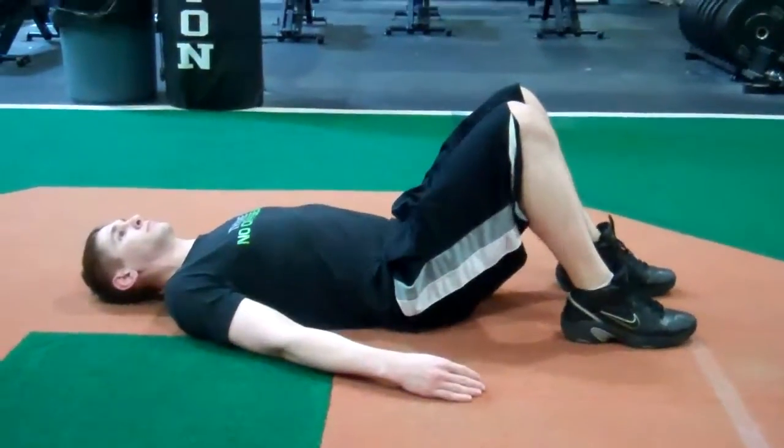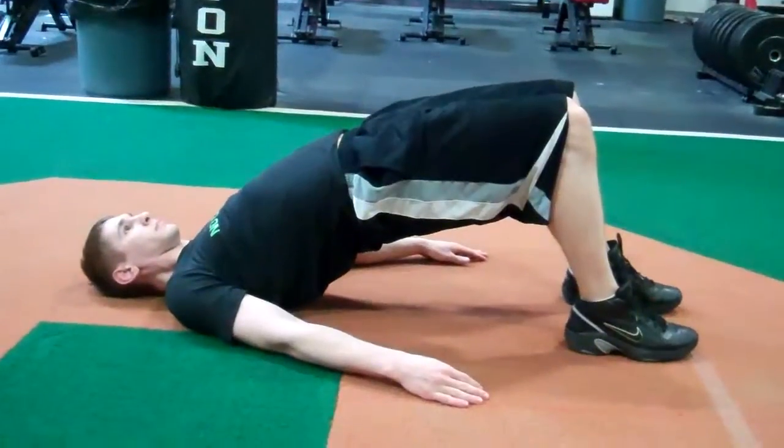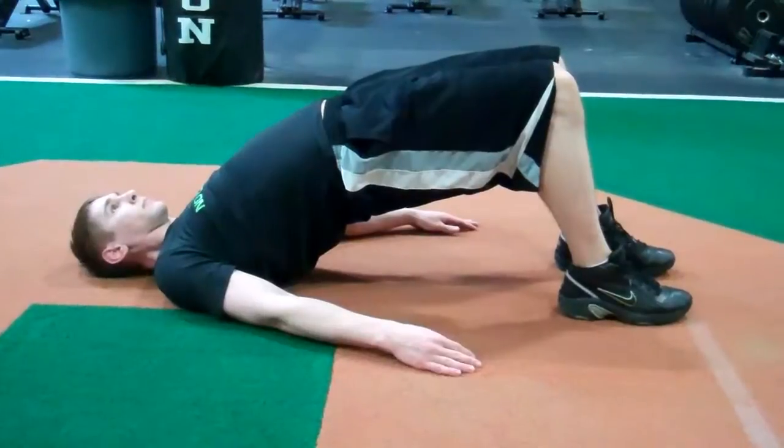Alright guys, here's an example of a hip bridge. I'm going to tell Joe to thrust his hips up towards the sky. He's going to be activating his glutes, squeezing his butt, nice tight abs, driving through his heels.